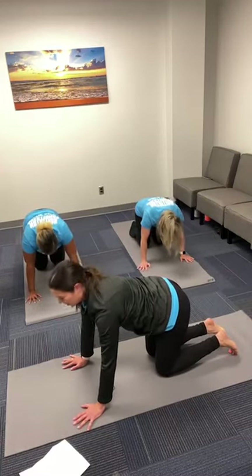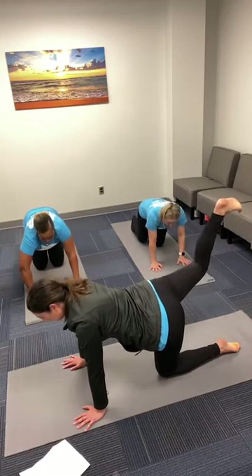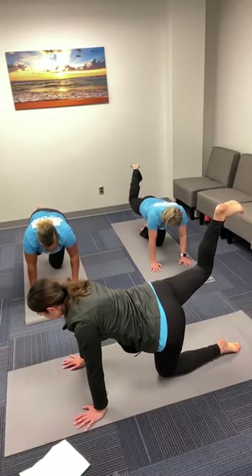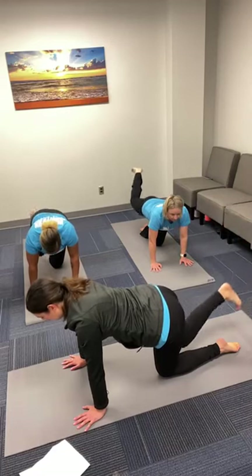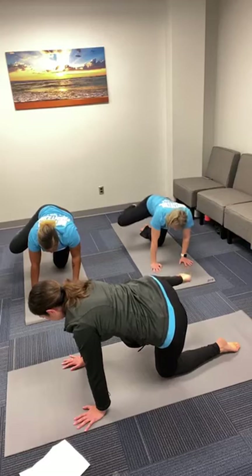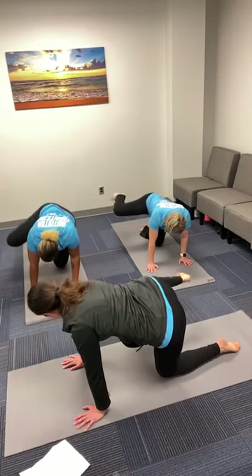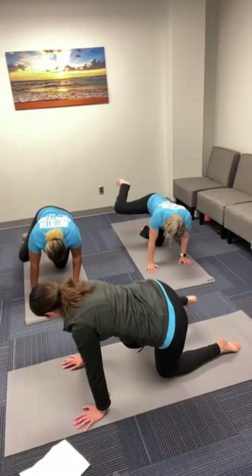Inhale back to tabletop position. We'll do all of the hip work on the left side now. Take an inhale, tuck your left toes, exhale — donkey kick and pulse for four counts. Back down, then open up to the side for little pulses — four counts.